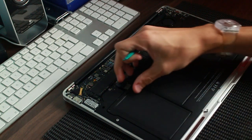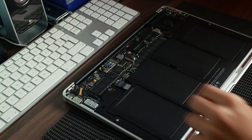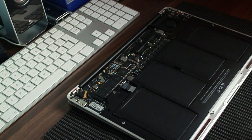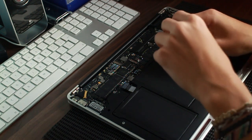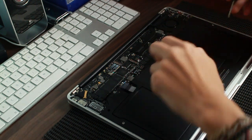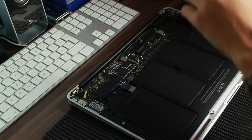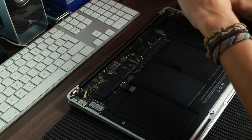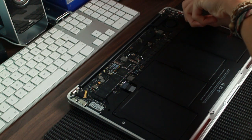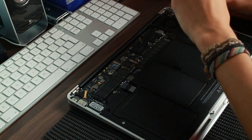That's the connector — we didn't need the spudger. Just slide that out and let's get our Torx screwdriver. Really simple job. People say these aren't user replaceable, but anybody with a couple of screwdrivers and about a quarter of an hour can do this. It's really not hard at all.